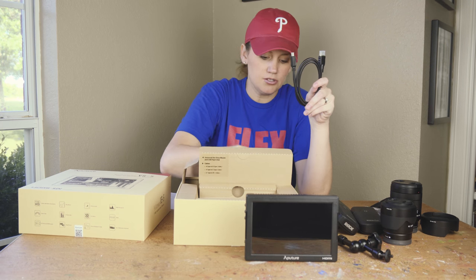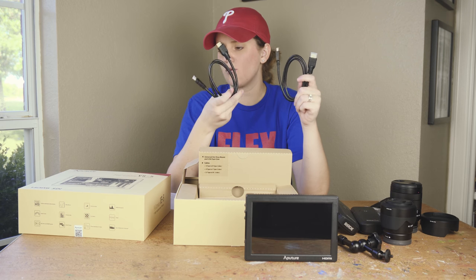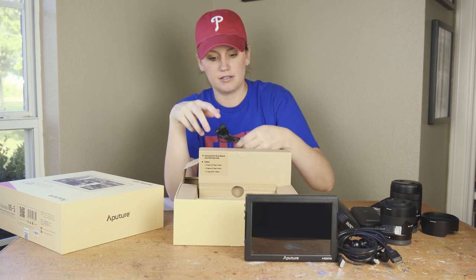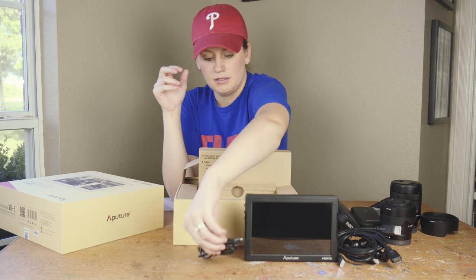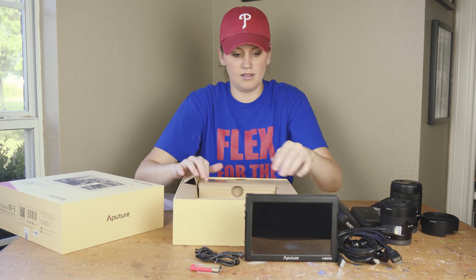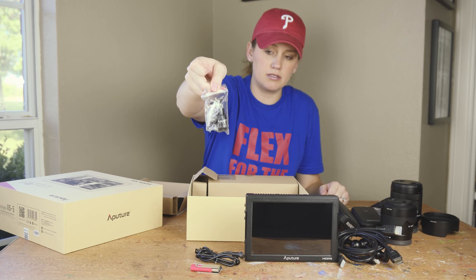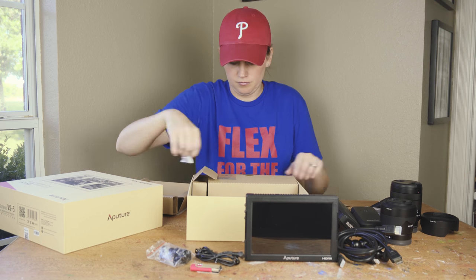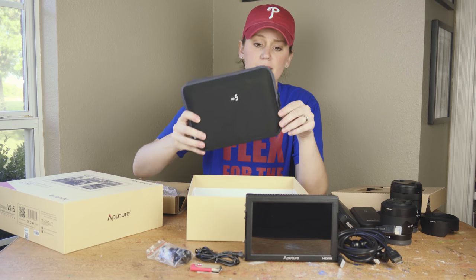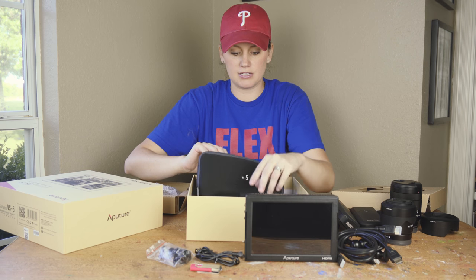We got two HDMI cables — one is HDMI and one is SDI to HDMI, so very cool. Here's your power cable, and they send you a USB for a firmware update. Another way to mount it, you can just mount it on the top of your camera if you wanted to. It's awesome that they include this little safety bag to put it in and keep it protected in your bag.